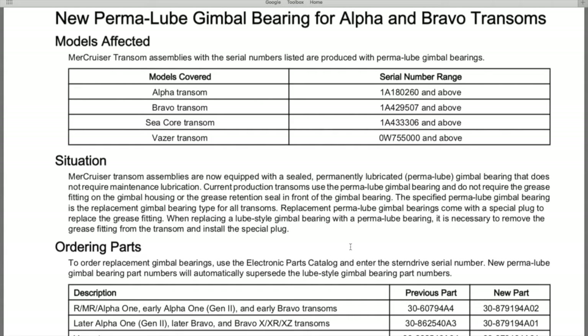As we just saw on our workstation with the gimbal bearing grease seal — in the event you are transitioning from the older standard greasable gimbal bearing to the newly designed permalube gimbal bearing, you don't even have to do anything with the grease seal already installed inside your transom. You can leave it as is, because when you transition to the new permalube gimbal bearing, that grease seal no longer serves any purpose whatsoever.